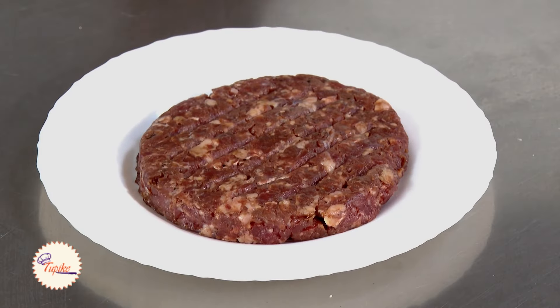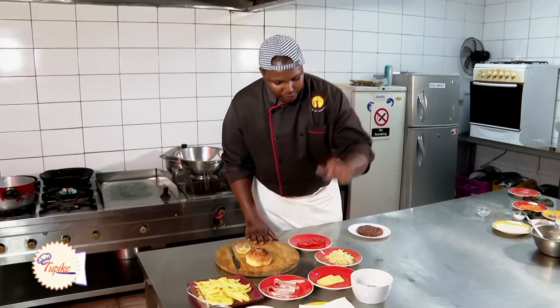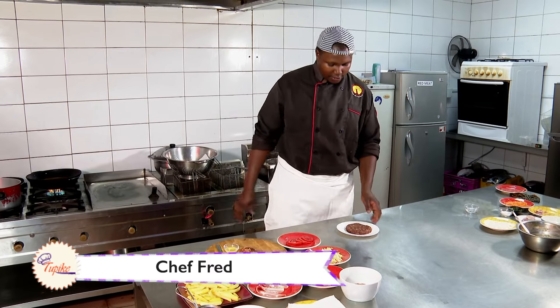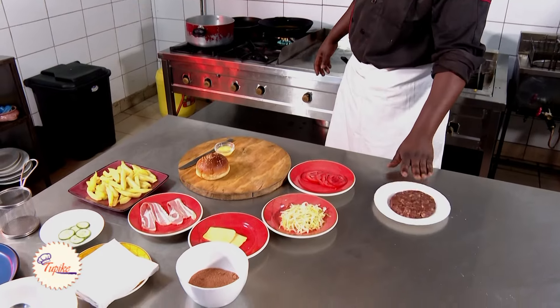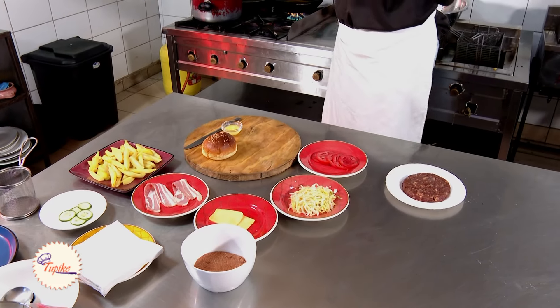Go back to our patty. For our patty, we need bacon, we need cheese, we need lettuce, we need tomatoes — just like a normal burger. You have to make sure our grill is really very hot for the burger to be medium. It takes two minutes and a half on each side.